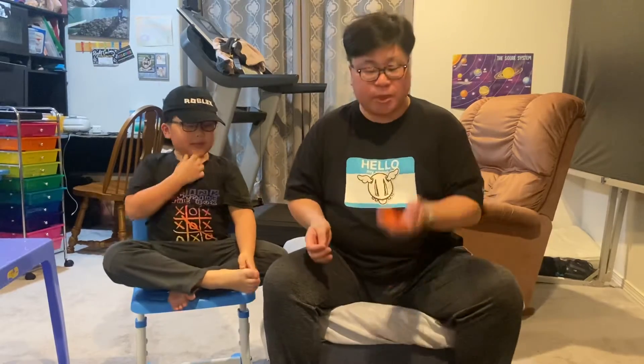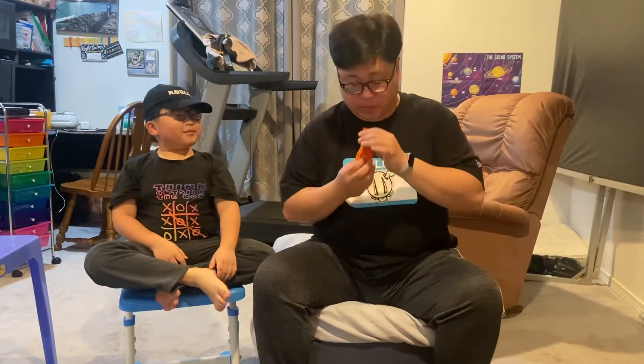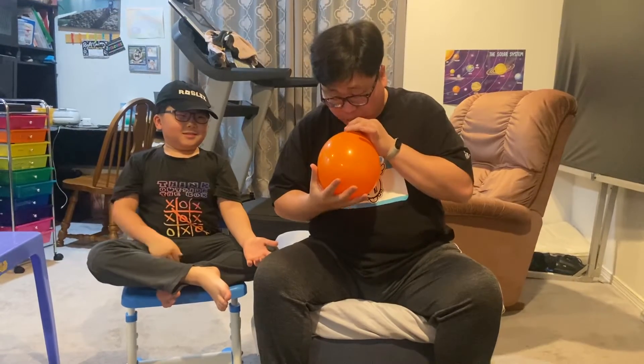Okay, so your trick about the balloon — simple, we blow the balloon. Usually when it's a hot day, this is what we do with the balloon.